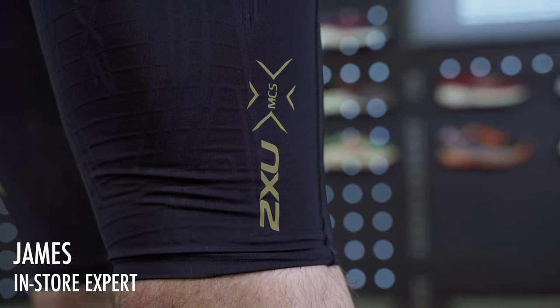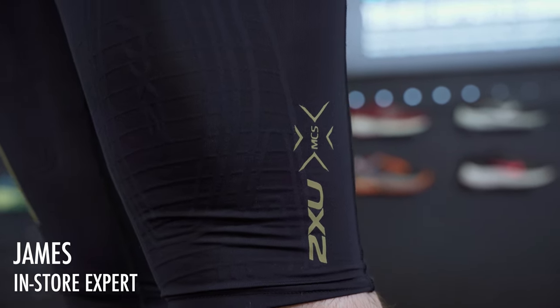Hi guys, it's James from Runners Knee in Kingston here. In this video I'll be talking about the 2XU Lightspeed Compression Shorts.